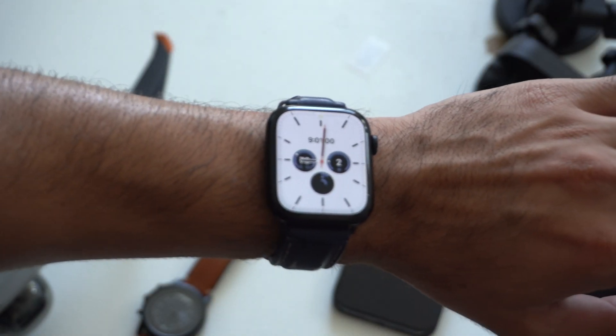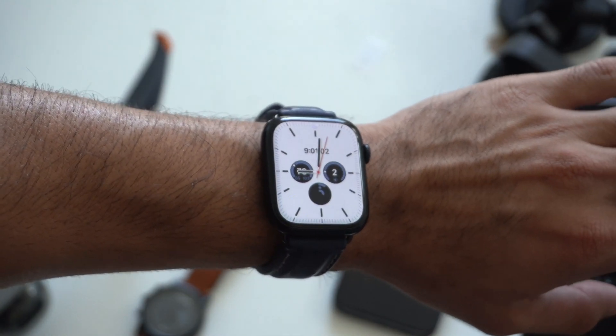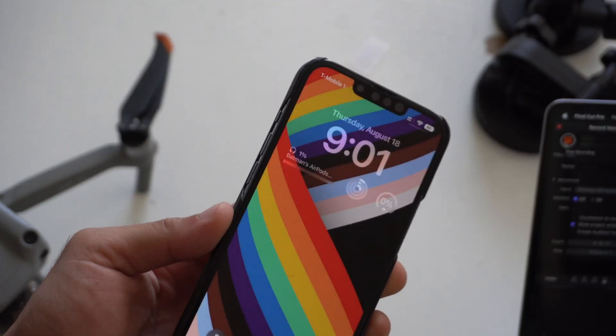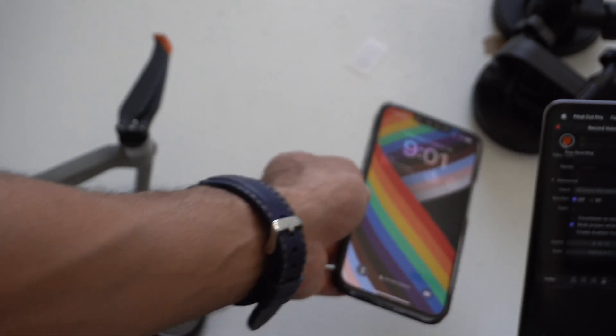What's going on everyone? In today's video we're going to go ahead and cover everything new for beta 6 of watchOS 9 as well as everything new for iOS 16. Let's go ahead and get started.